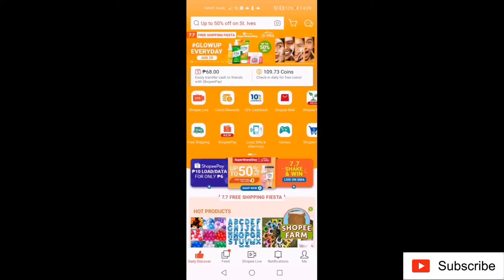This tutorial video is about buying mobile load in Shopee. I recommend this because they have cheaper rates compared to loading in a pop-up store and electronic load.